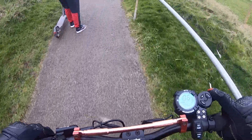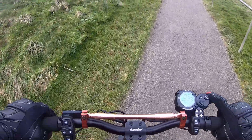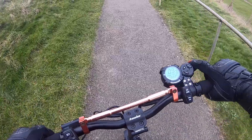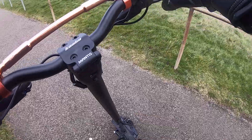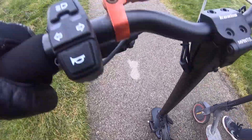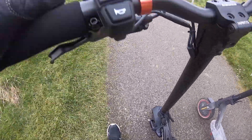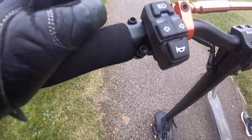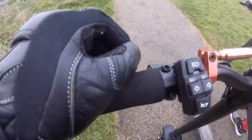I never knew that tunnel was there and I've been out this way a few times. If we follow this road to the end it turns right, but if we go straight there's a bit of off-road we can take. It's a lot easier to go through that tunnel than try to cross the road — that crossing would be crazy.